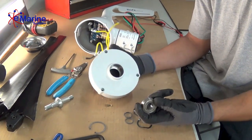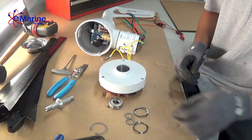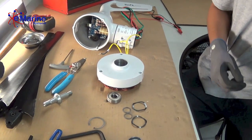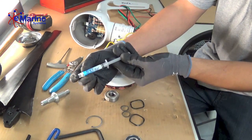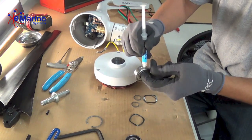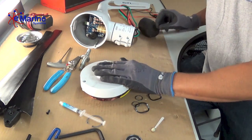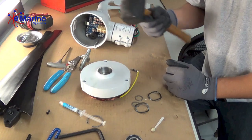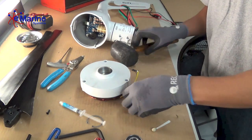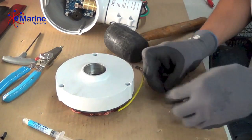Putting them back in follows the same procedure. Typically there is a tough gel provided that goes on the outside of the bearing. With Air Breeze turbines we're using tough gel, so apply it around the entire perimeter of the bearing — coat it completely. The bearing should press in with little force, but if needed you can use a bearing press to reinsert the bearings.